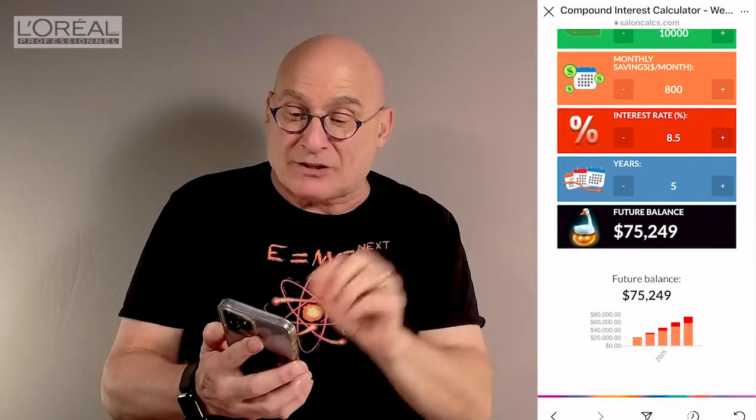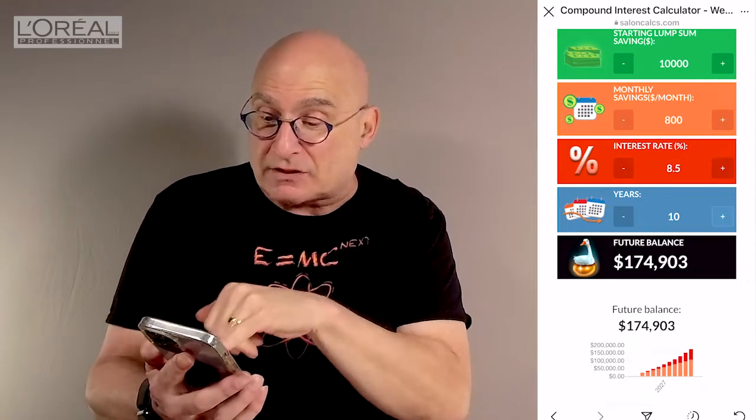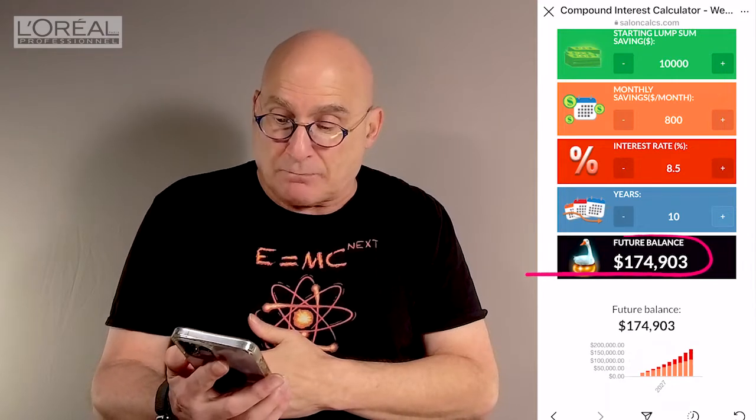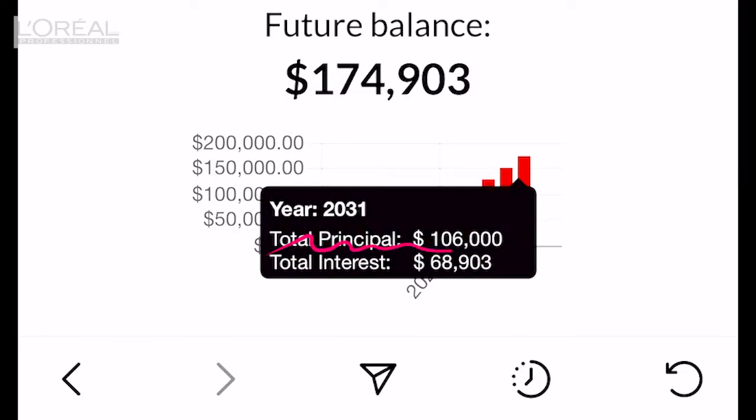Just for kicks and giggles, if you go back to the years and double it — you're going to leave it alone, stay consistent, stay persistent, stay persevering for five more years — you can see it's now 10 years. In 10 years, it more than doubles — it's now just under $175,000. Hit that last bar and it'll tell you: $106,000 is money that you put in over 10 years, but you've got almost $70,000 in golden eggs. The interest and growth is beginning to catch up to what you're putting in. That's your money saying thank you for working hard for me — now I'm going to start working hard for you.